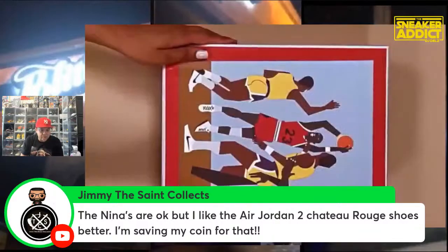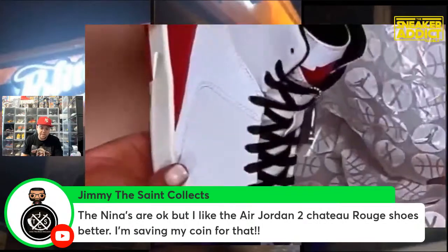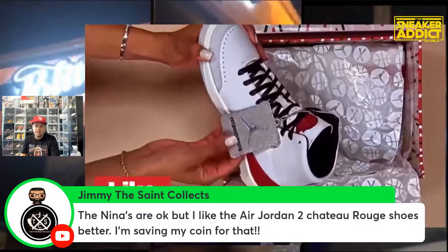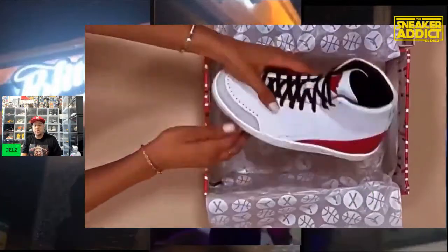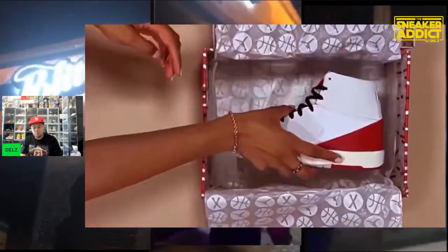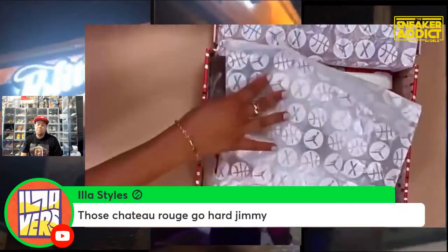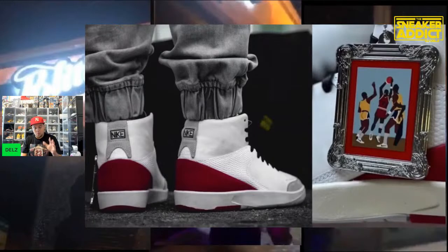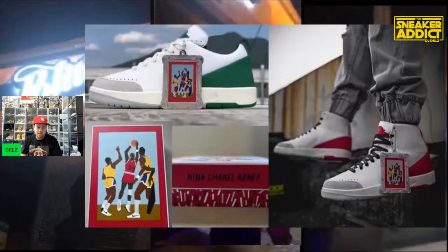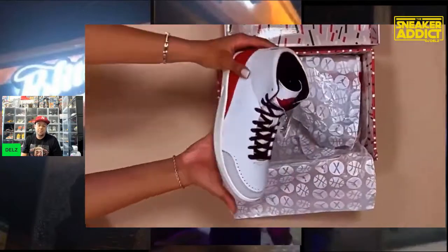Jimmy says the Ninas are okay but he likes the Air Jordan 2 Chicago — those are fire. He's saving his coins for that and I'm debating on getting those too. The resale on all these Jordan 2s isn't much — just a little over retail. The Chicago 2 really blows this one out of the water. I want to see Jordan 2s with more interesting details, not less.